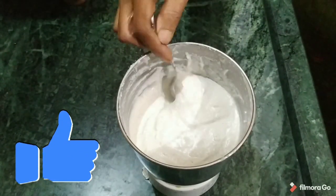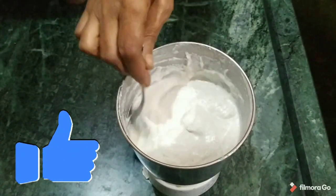Now our Naryal Chutney is ready. You will see that it is ready — so you can see it is ready.